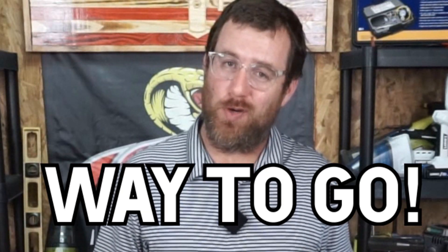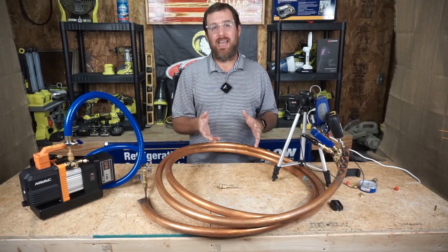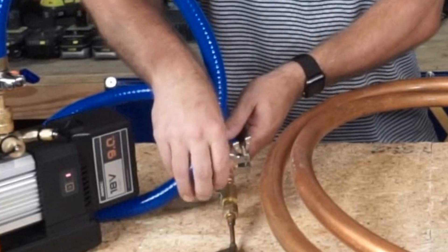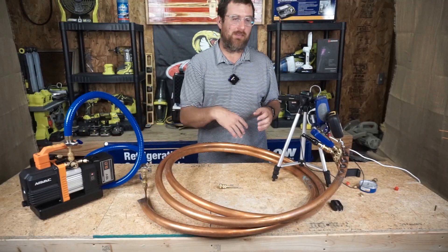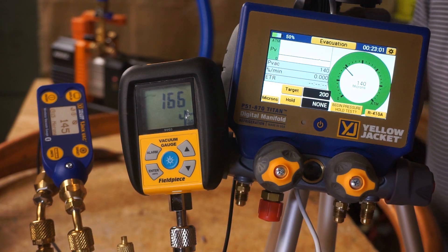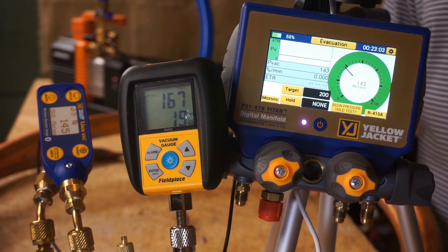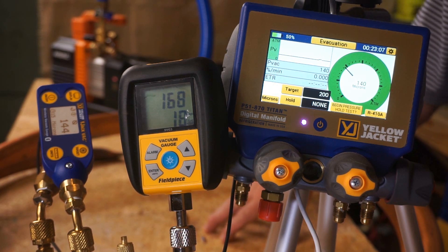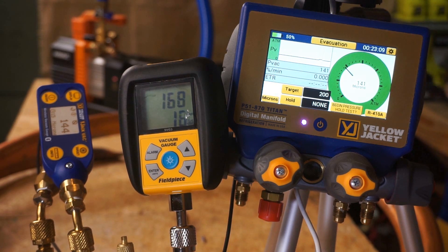That should be pretty reassuring. So now we're going to check the decay. I'm going to shut off the VCRT right here, thus severing the vacuum from the rest of the system. We're going to watch the readings go up. We can see 144, 168, and 141 here.